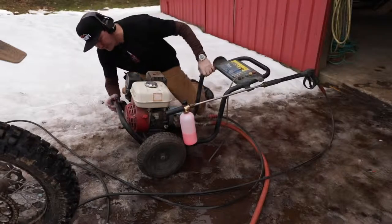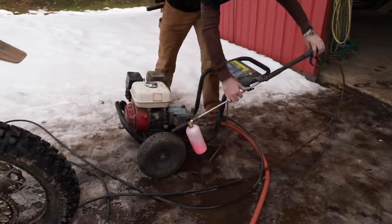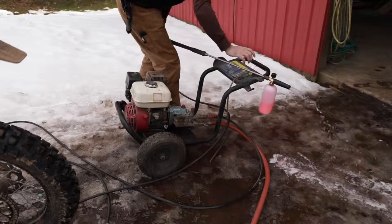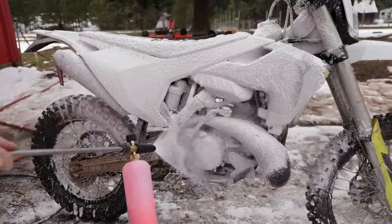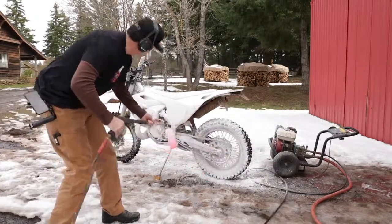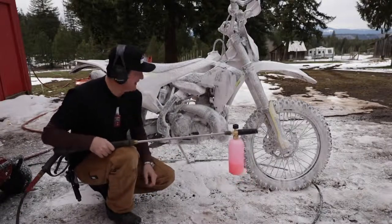This old Honda pressure washer has been a good workhorse. I've had it for 15 years or so and it's never given me any trouble - actually starts easier now than when it was new. One thing with this, you've always had to release the pressure first. I got my valve on there - really hold the pressure or it won't go. Okay, here we go.